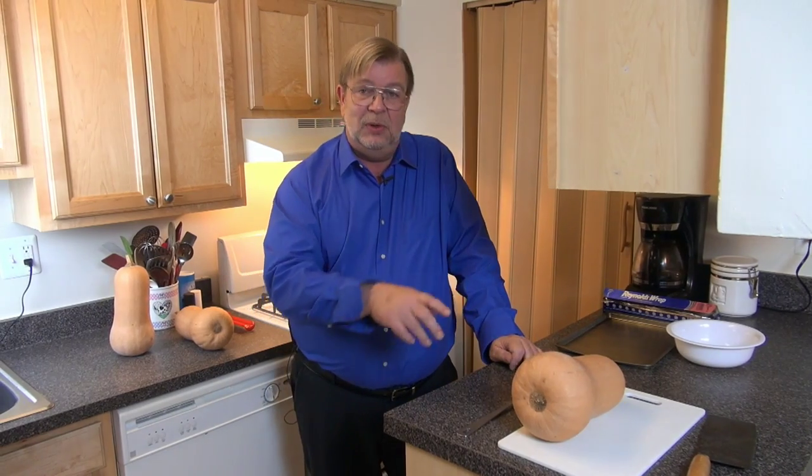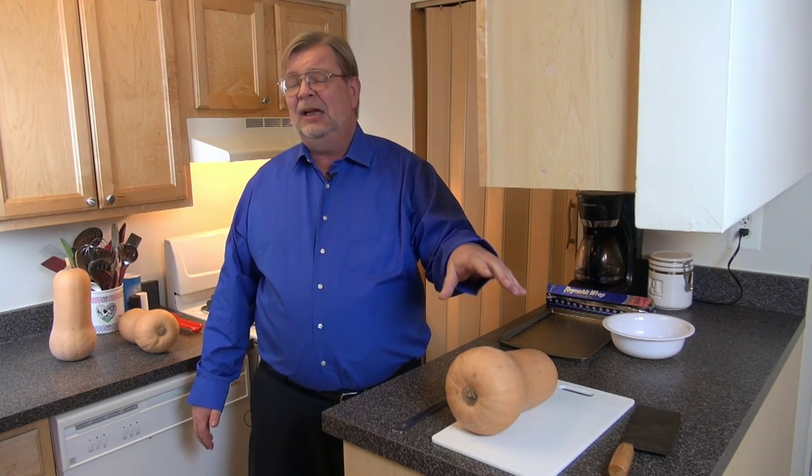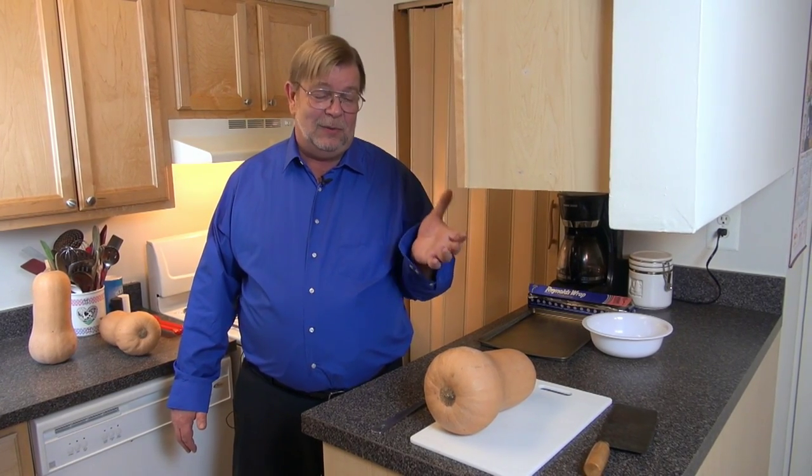A lot of people go to the effort to dice this up and to peel it and then boil it in order to be able to cook it. That's a lot of work. It's a pain in the ass. It leaches a lot of the nutrients out through the water. It's messy. It's just a pain in the ass and I don't want to deal with it. What we do is we always bake them. It leaves them a lot less watery, and it is a horrendously lower amount of work.